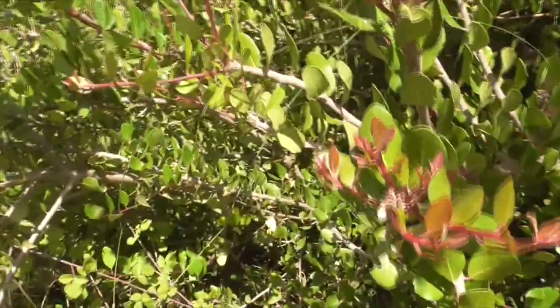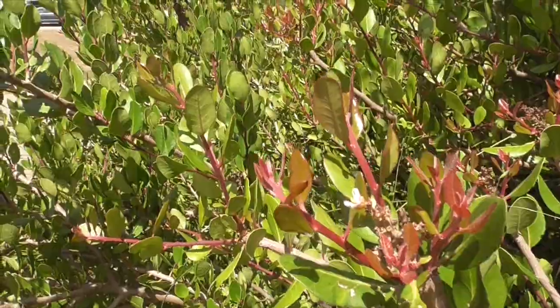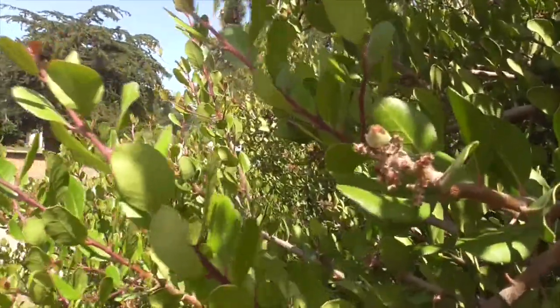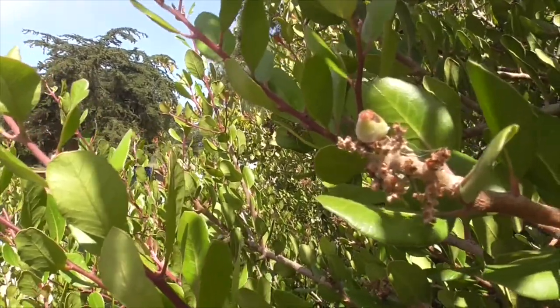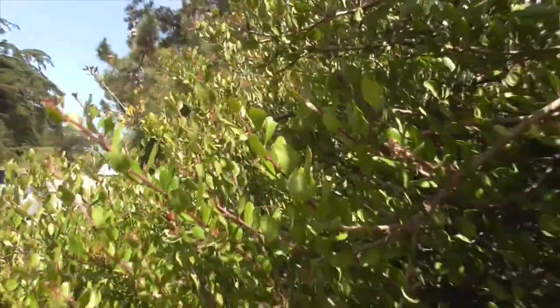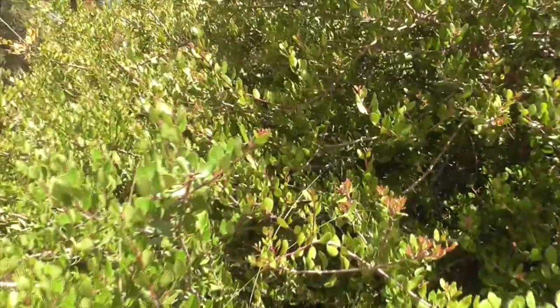The flowers appear from April to May, but we have some leftover ones here — a little cluster at the top. The fruit I mentioned is either kind of reddish to grayish, and it's got this really tart flavor, which gives it the name lemonade berry.